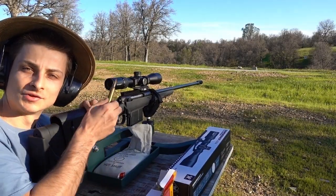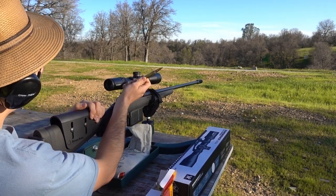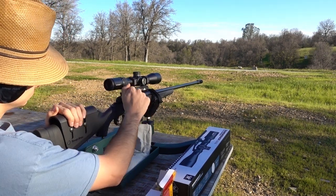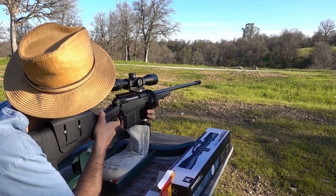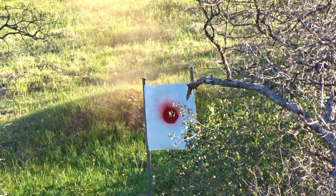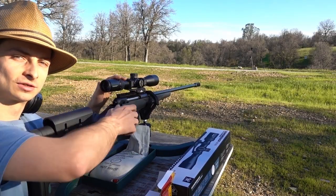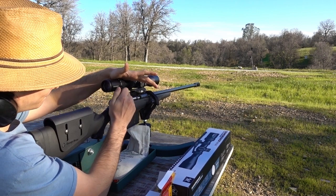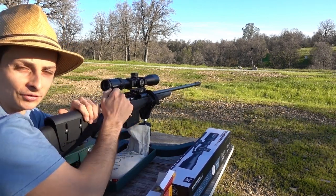We're going to shoot a few rounds out to 100 yards and see where the point of impact is. It looks like we hit really low and just a little to the right. I made a quick adjustment — let's send another one.